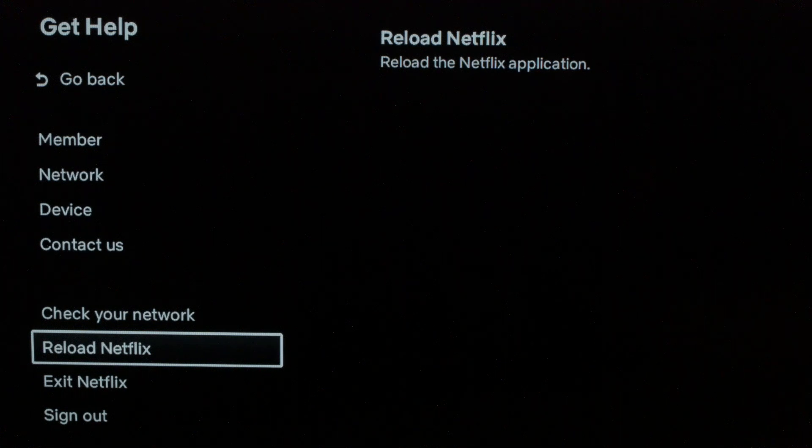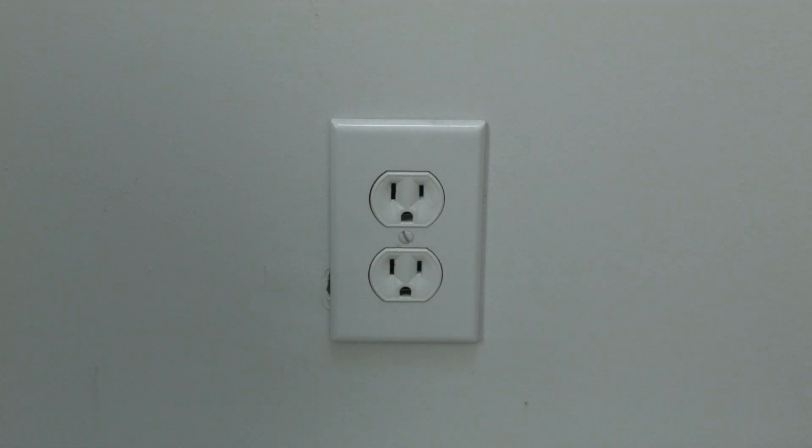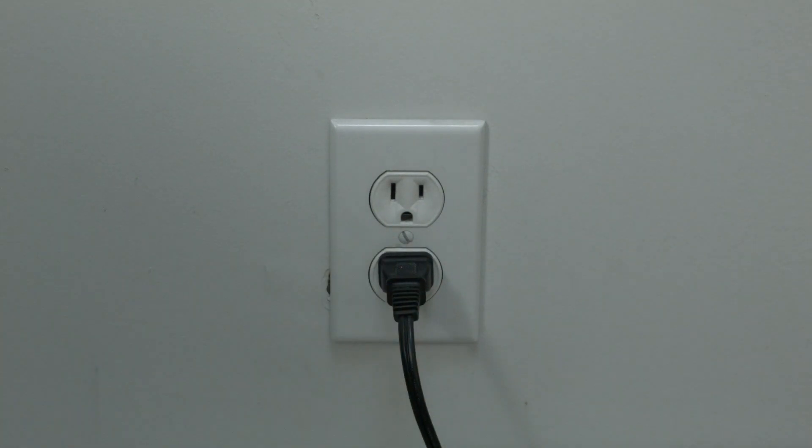Stay with me here — this almost always works. I want you to unplug your TV from the wall and wait about 60 seconds. Be patient and wait the full 60 seconds, then plug it back in. This will do a soft reset of your TV and should get you going again.